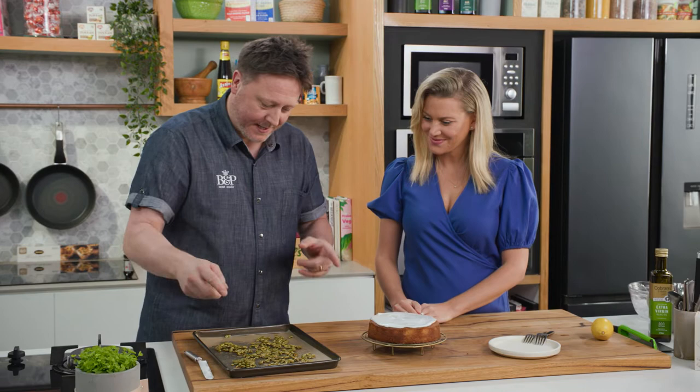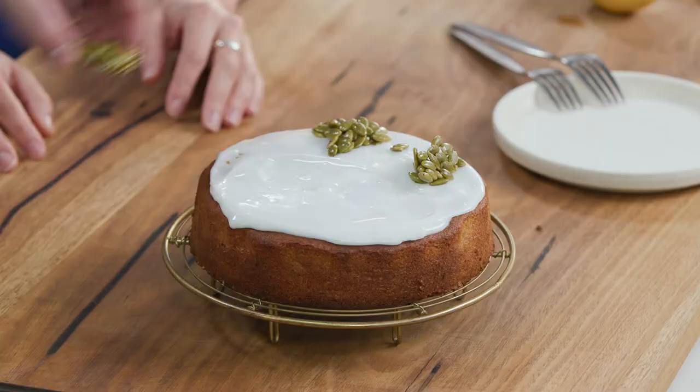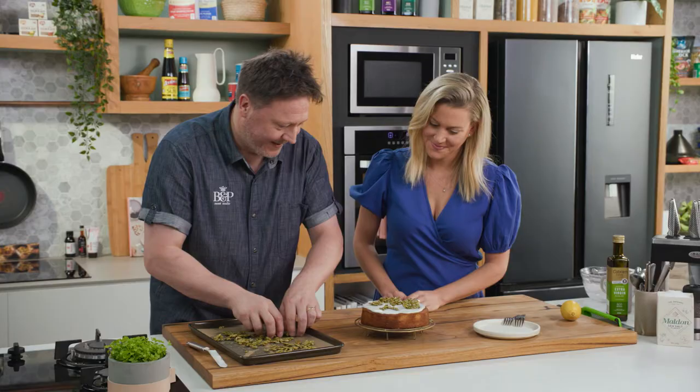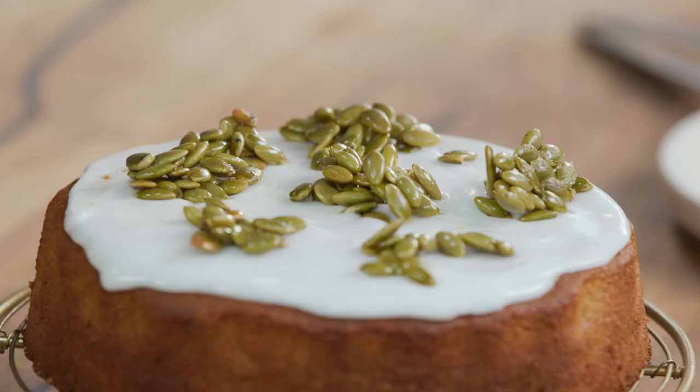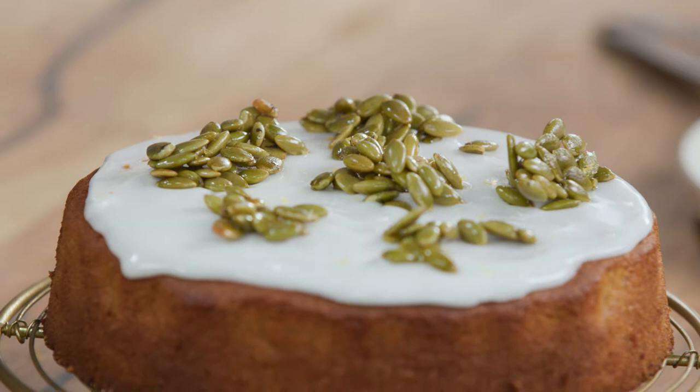Next, pumpkin seeds on top — we're just going to break a few on there. Look at that bright green and shiny, it looks really vibrant, so fresh. And I think just to finish, we'll get a little bit more lemon and zest that on top of the cake just for some freshness. Speckles of lemon, not too much. Perfect.